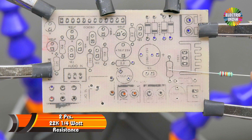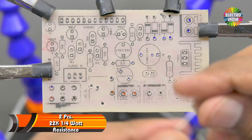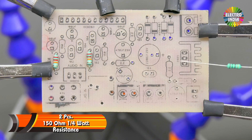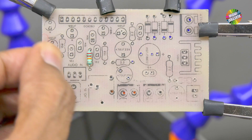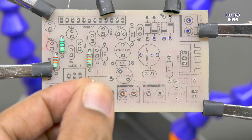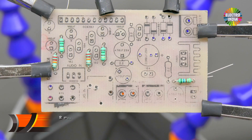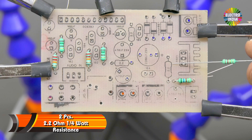Now for mounting. First of all, 2 resistors of 22 ohm. Then 2 resistors of 560 ohm. Then 2-piece resistors of 2.2 ohm, 4 watt.